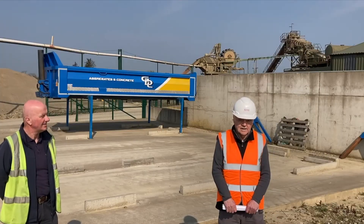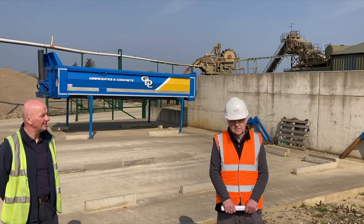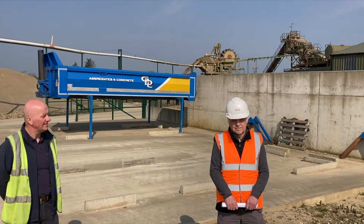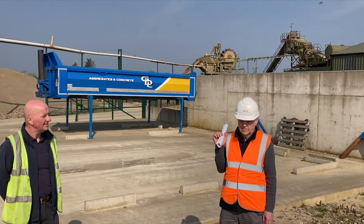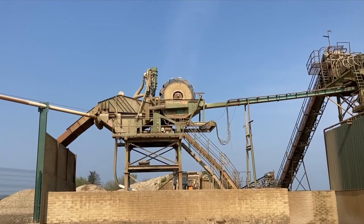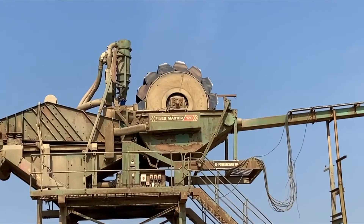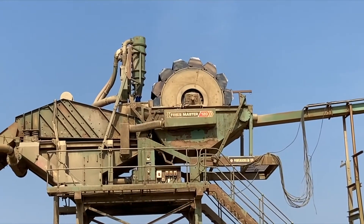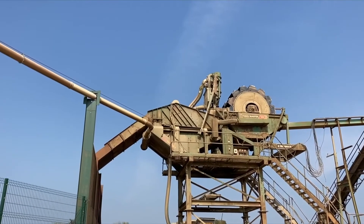My name is Justin Danley and I am the applications specialist for Terex Washing Systems. I've been with the company now for 52 years and I installed and commissioned this plant in 2002. Today we are on site at Gregory Donnelly's quarry, Strauban, County Tyrone, and if you look over my shoulder here you'll see a Fines Master 120 bucket wheel. This is the first model which came off the assembly line in 2002.